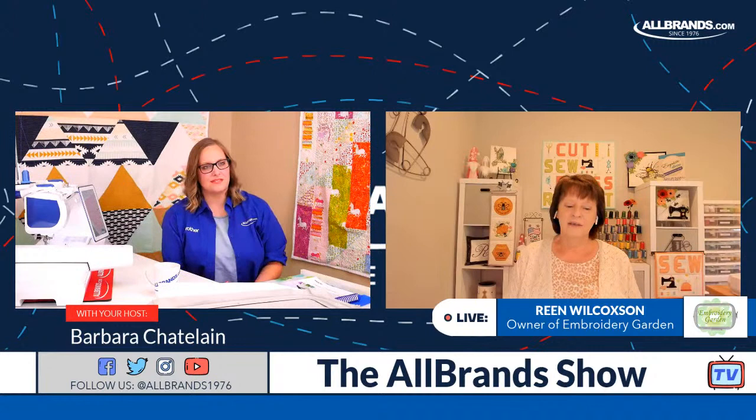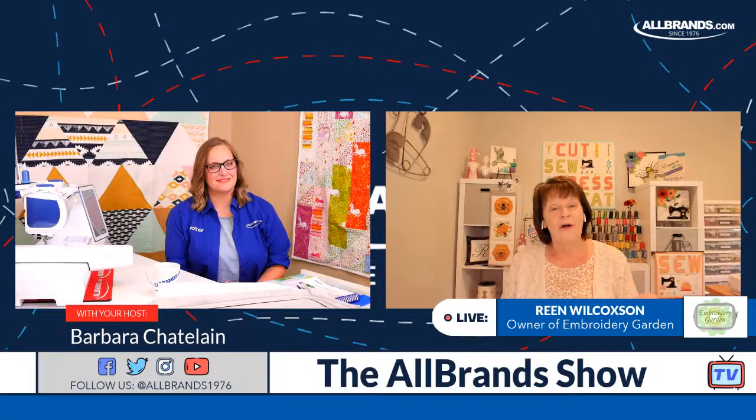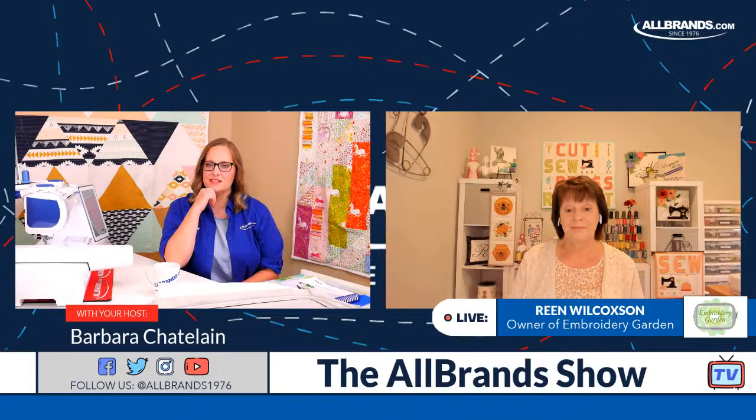Can you resize it to, like, a 5x7? Oh, 5x7 is getting pretty tiny. Maybe a 6x10 or a 6x6 block — that would probably be nice. To resize it, you either build a new block in My Design Center, or you're going to need PE Design, because PE Design is really the only software that's going to read a PHX file since it's a Brother product. You could resize in that.